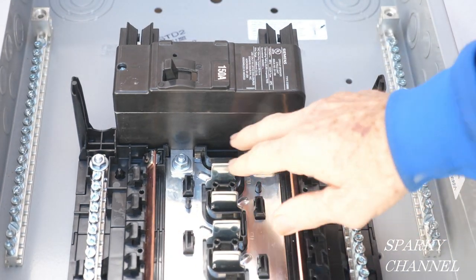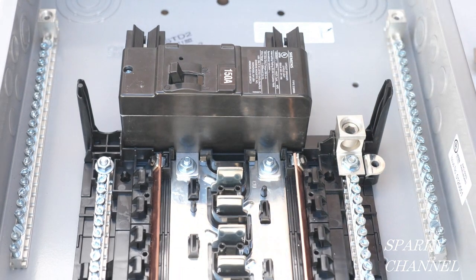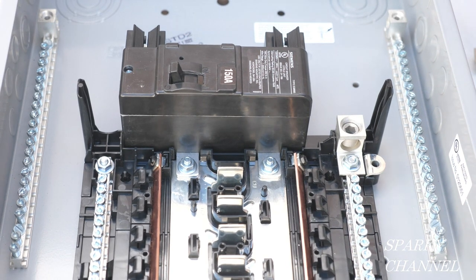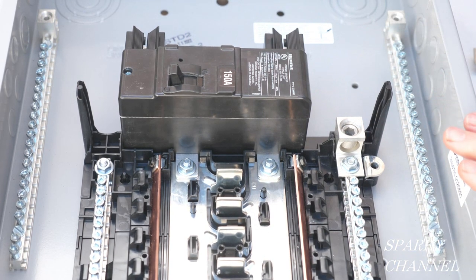We've got these torqued down properly and we've got a new breaker here — it goes on and off. It's best to put these on before you install the panel. It's really safe that way; there's no problem with electricity because it's not installed yet, so that's a good time to do it.